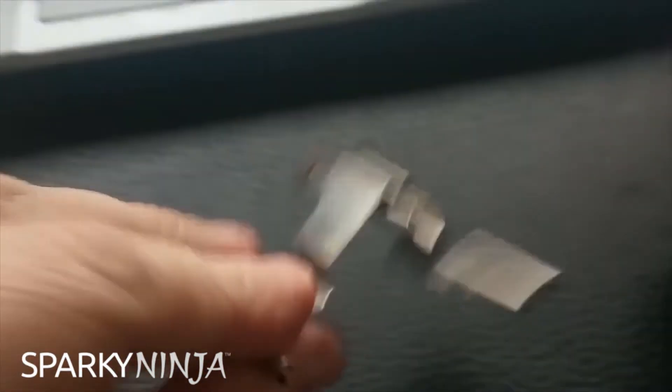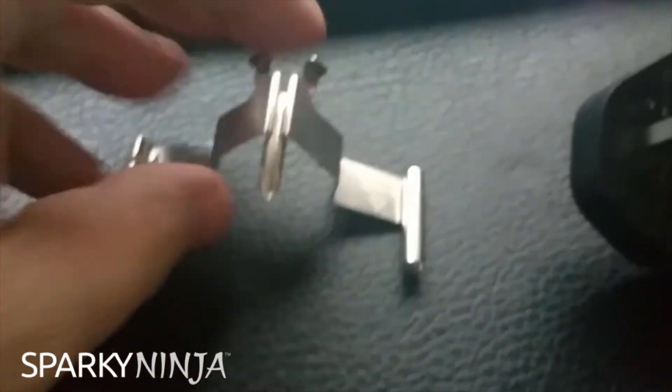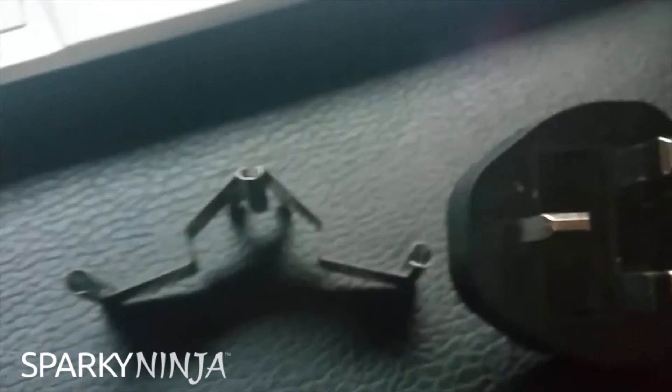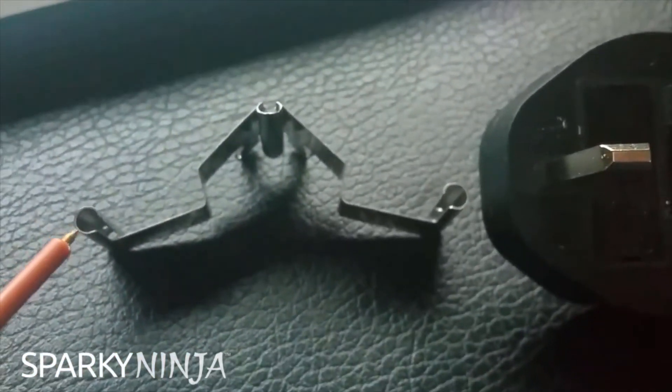This is also good for the leads. It's designed for crocs to go onto the sides, and these leads slide in quite nicely — so it's got a fairly wide use. It doesn't work with the Q-Tech tips; they're too small.